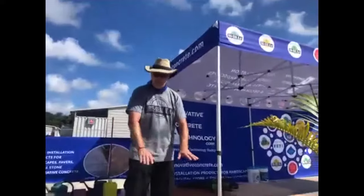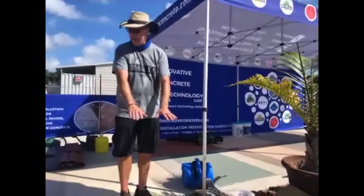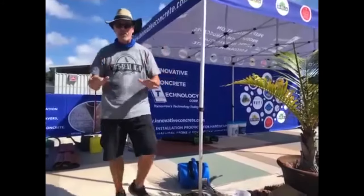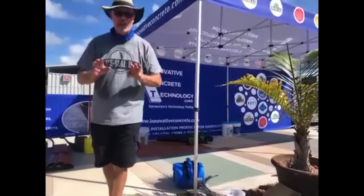I'm just going to do a small area. We just got these this last week — Steve put them down and we haven't had a chance to seal them yet, so we're just going to do a small little area. I'm going to use two different sealers.